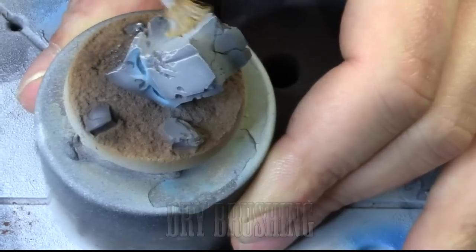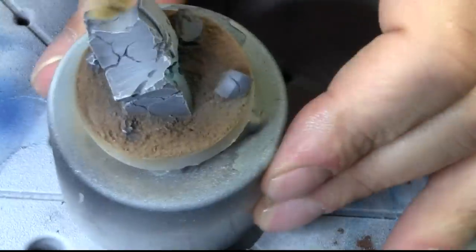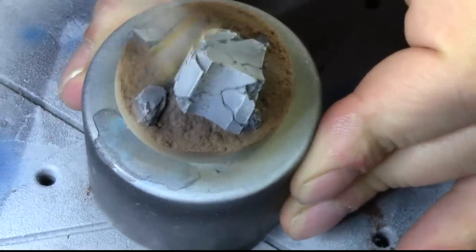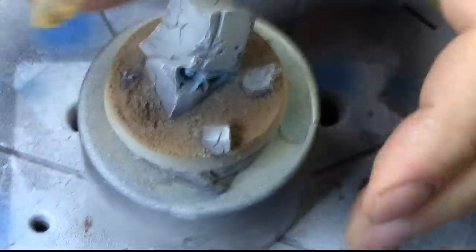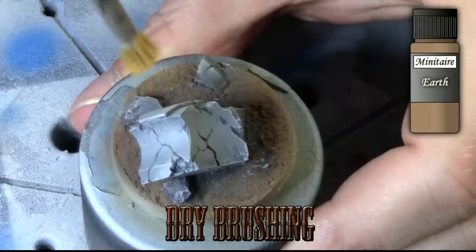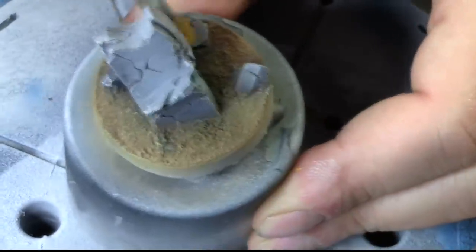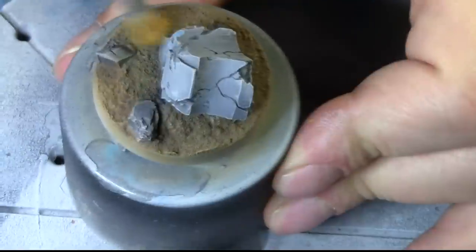And now on to the dry brushing, using Concrete Slab from the Badger Minitair paint range. We're just doing a dry brush on the Necron head just to make it stand out and have a nice feature, so it looks like a rocky texture. And then after that we're doing another dry brush on the base itself with Earth from Minitair paint again, just to give the raised edges a little bit more of a highlight.